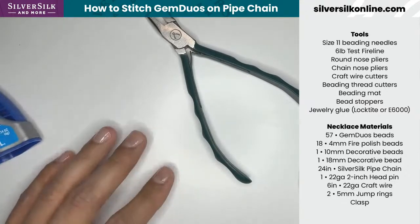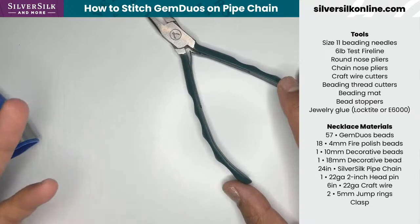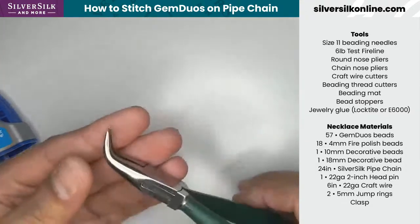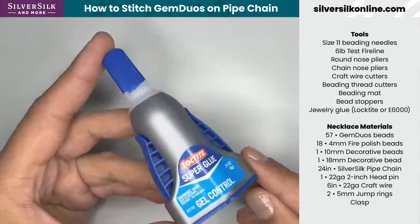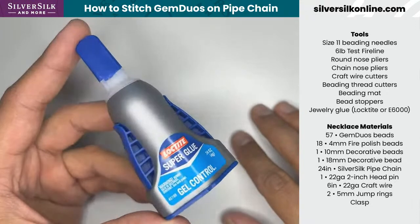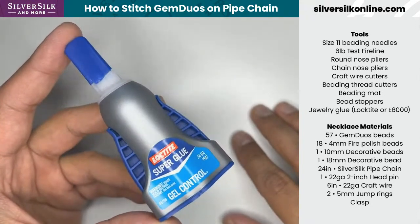Bead stoppers are optional, and of course I don't have any on hand, but they're good to have if you need them. These are my bent chain-nose pliers — I just have those around all the time. And then, of course, some Loctite jewelry glue. You can use E6000 — it'll work okay — but the Loctite is quick-drying and I really love how strong it is.